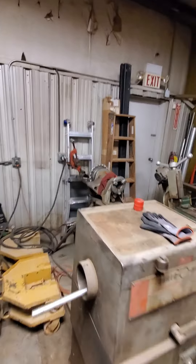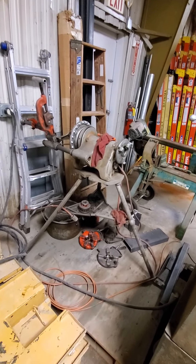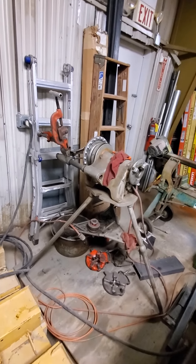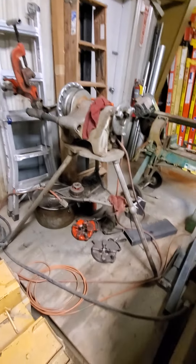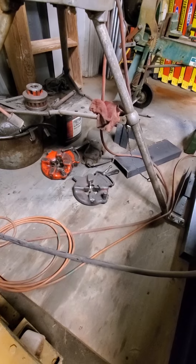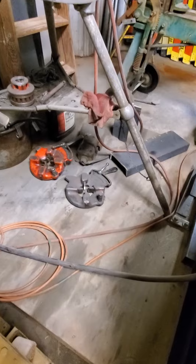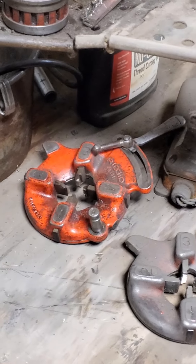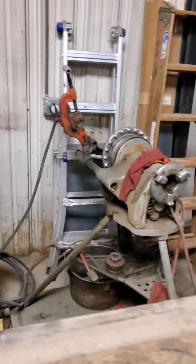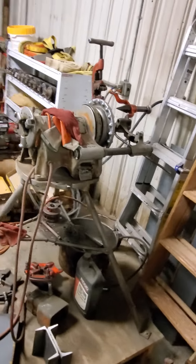Over here, this is what we take out to our job sites because it's a whole lot easier to use. This is a Rigid 300 power threader. And the cutting head — we were using it the other day and we had to swap some teeth out. That's the cutting head right there. One will do up to three-quarter; the other will do from one inch to two inch. And you do have to swap them whenever you're threading different sizes.